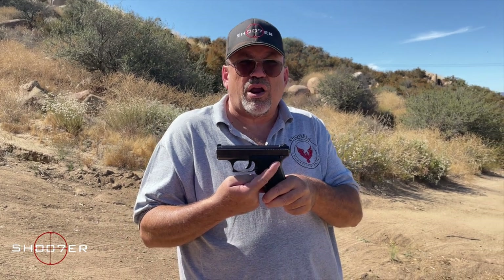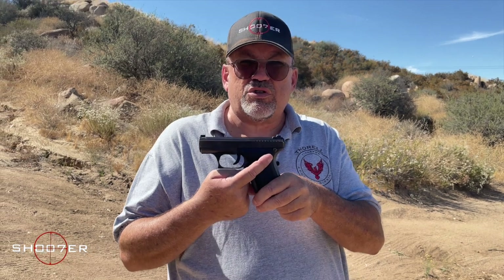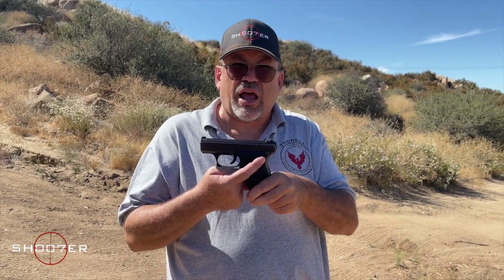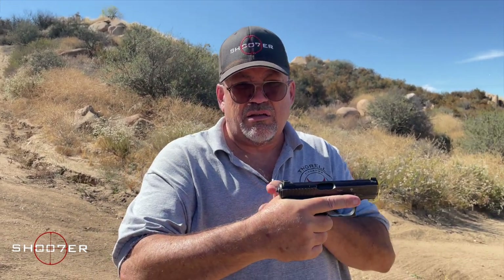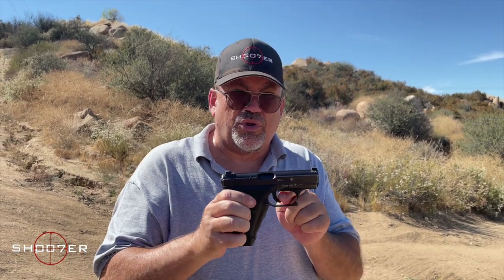What you're seeing right here is an actual minimalist pistol that has the fewest amount of controls. It takes a little while when it comes to training because you've got to get used to how the cocking mechanism works. The cocking mechanism performs three different functions. By cocking it, it's going to have the striker come back out. But what the cocking mechanism also does is it acts as a safety — meaning if it is not engaged, this will not fire.